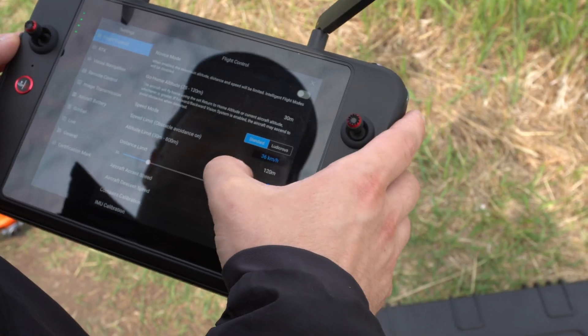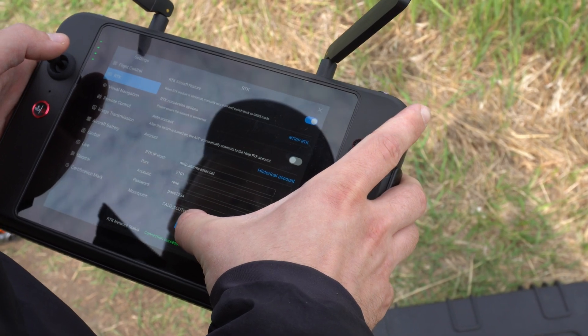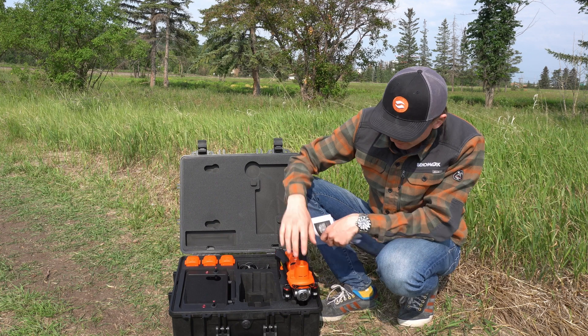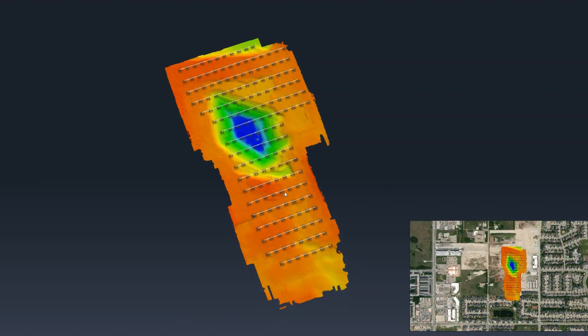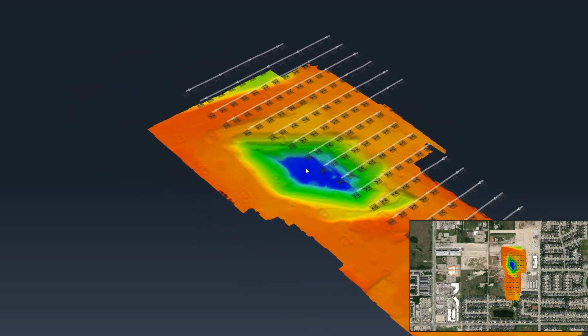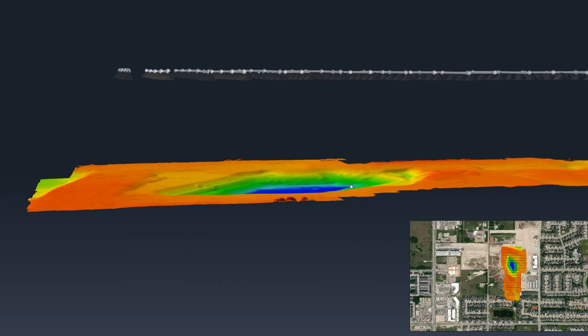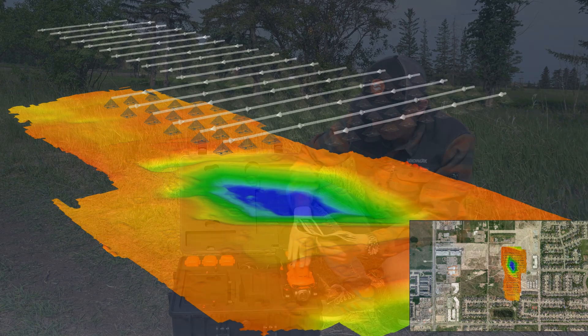As you can see on screen, the setup is one click and you're connected — all you've got to do is put in your login information and you can start flying with RTK right away. To complement the RTK module we also have a 6K camera with a one-inch ultra-sensitive sensor. We've gotten some really good images; you can see on screen this is actually a flight we took of a local site here in Calgary, and you can see we get a very nice-looking ortho map with this camera module.